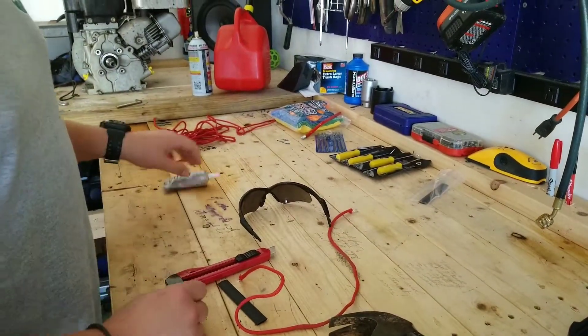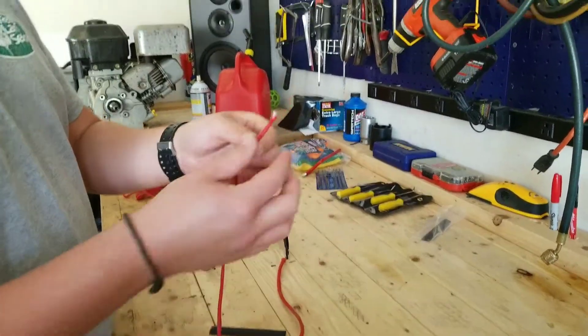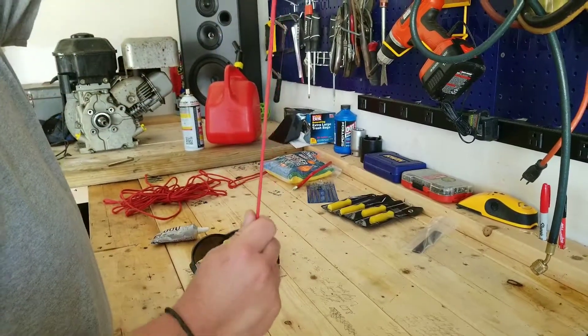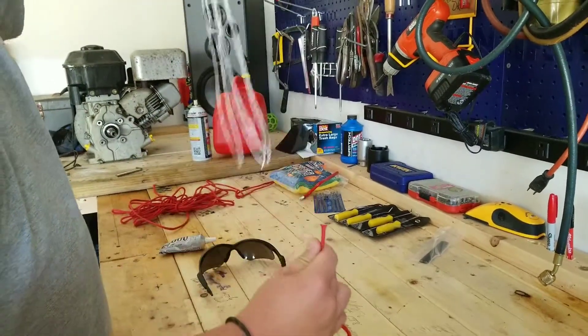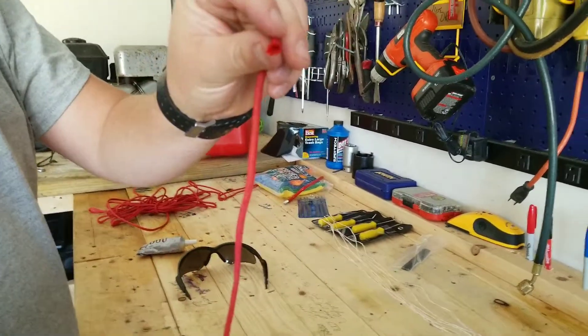Grab our silly glue. And what we're going to do — this is 550 cord — the first thing we're going to do is we're actually going to pull the guts out of it. So we're going to go ahead and take all that mess out of there and all we have is just this.